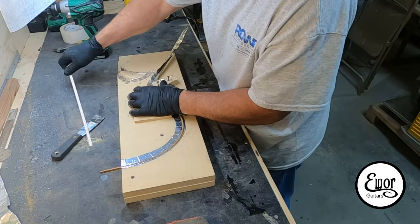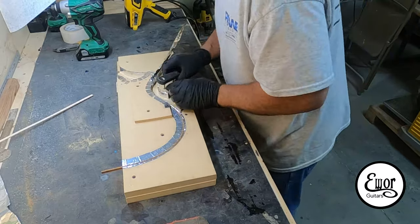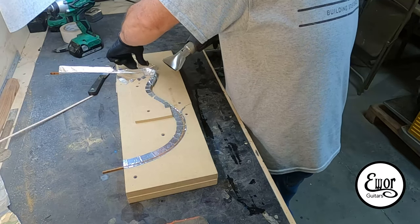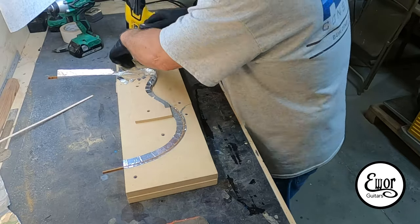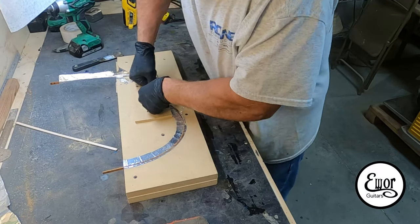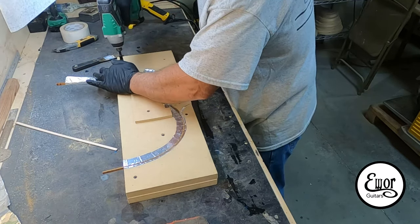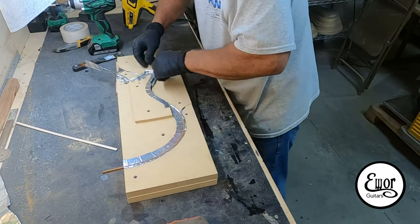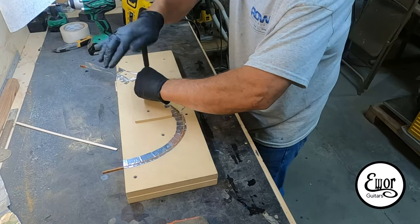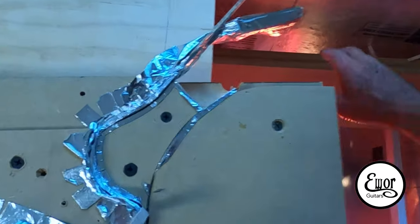I'm bending it in with these different tools and tucking it down into the template, which fits the binding perfectly — it was made with the same tools used to make the guitar body. When I get up to the end where it has to go around the horn, that's where it gets a little tricky. I heat it and may heat it again, using tools to smoothly bend it around that curve. This side worked out really well, so I tuck it in, push it gently following the curve, and then put it in the drying box.